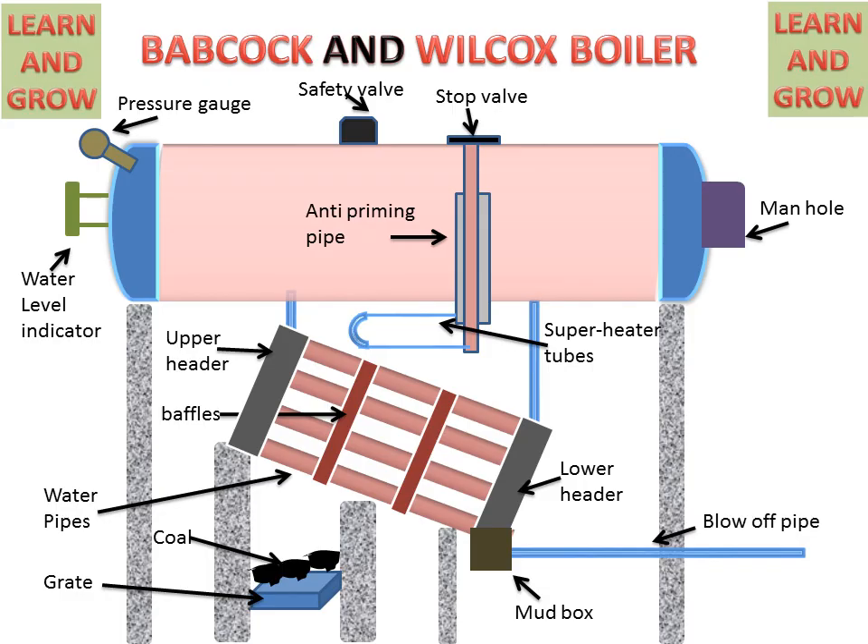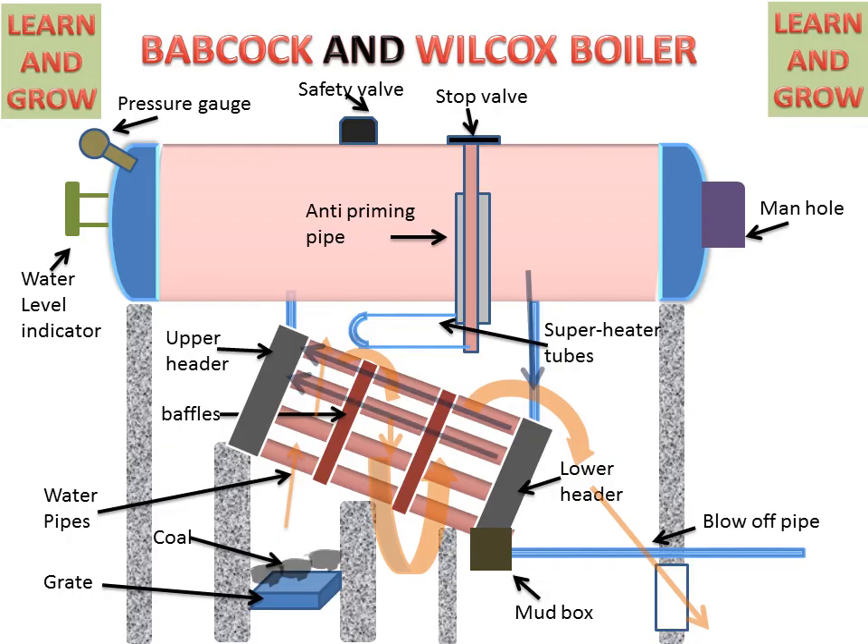Now we will see the working of the Babcock and Wilcox boiler. Coal starts burning and produces hot gases. These hot gases travel over the pipes and heat them. Water comes from the lower header, travels through these pipes, and moves upward because heated water has less density. This heated water goes upward into the steam and water drum. The pipes are inclined at a 15 degree angle from the horizontal.